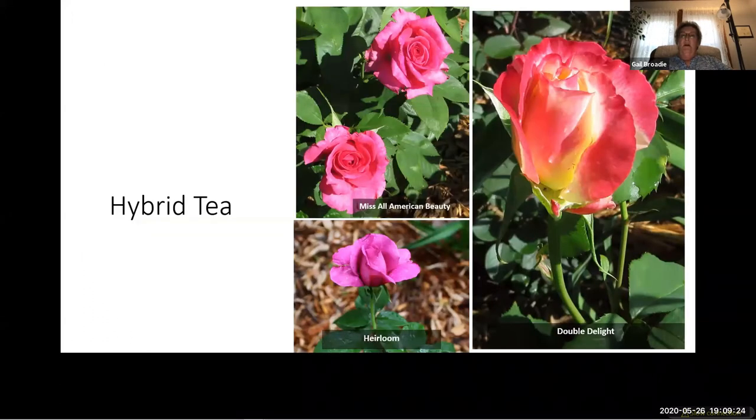Hybrid teas were initially created by crossbreeding a hybrid perpetual and a tea rose — they are the first group of modern roses. Hybrid tea roses have well-formed, large, high-centered buds supported by long straight stems, which make them great cut flowers. Most hybrid tea bushes tend to be somewhat upright in habit and reach between four and five feet tall, depending on the cultivar, growing conditions, and pruning regime. Hybrid teas are the most popular rose type worldwide.